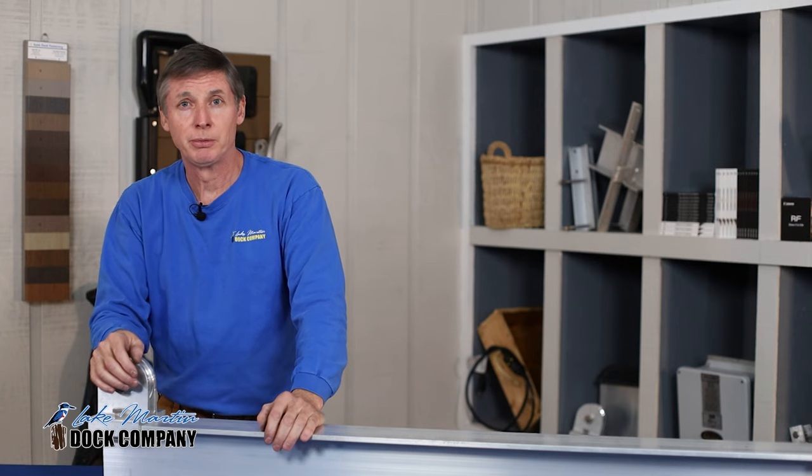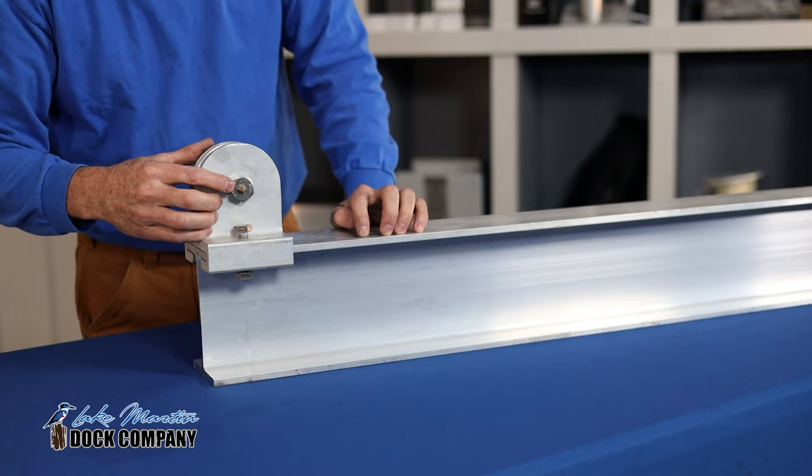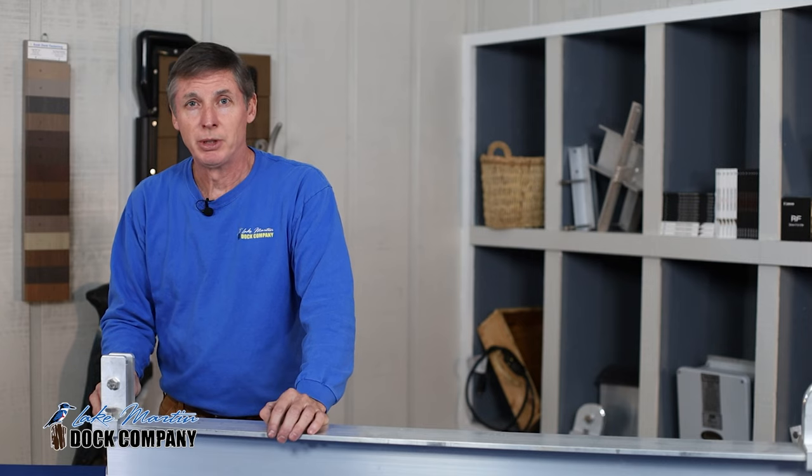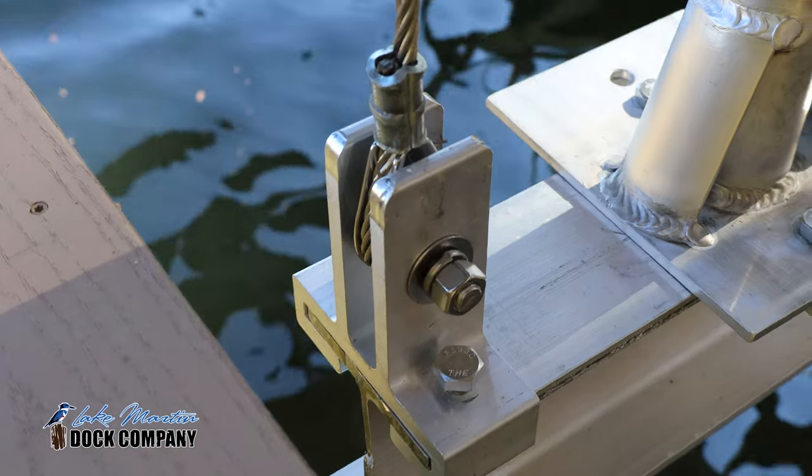On your single motor boathouse lift, your lifter beam will have a pulley and a grease fitting that you'll need to grease. On your double motor boathouse lift, on your lifter beam, you'll have a dead man with no grease fitting.